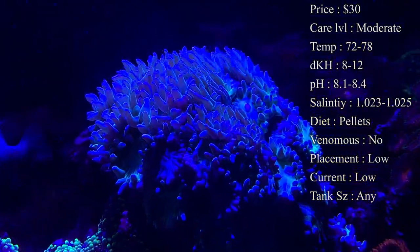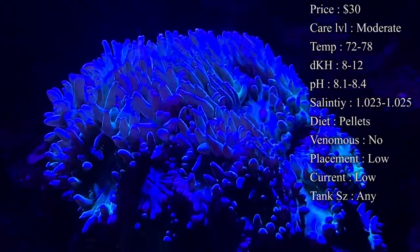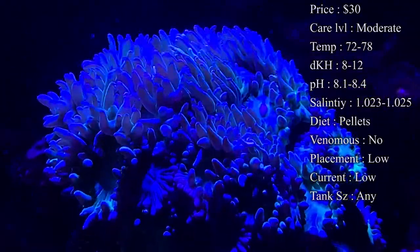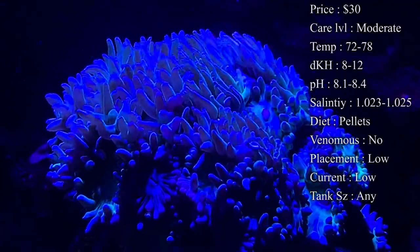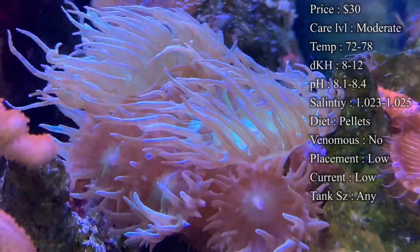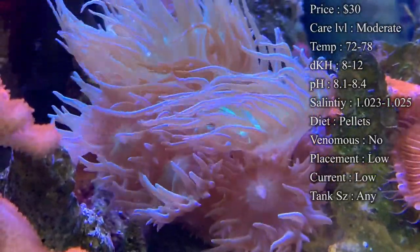Origin — most of the time they're aquacultured, but if you do end up getting one from the wild, it is from Australia. Venomous — actually no, these guys do not have any sweeper tentacles. So they really have no way of stinging other corals, but they can be stung by other corals, so make sure you put them in a spot where they're not going to get stung.